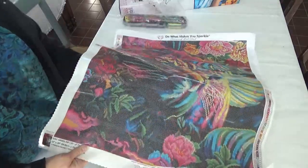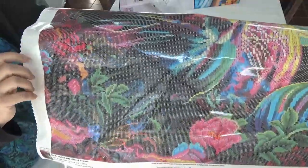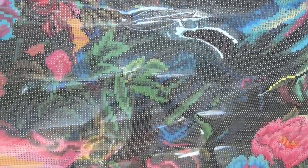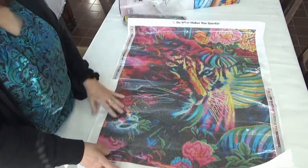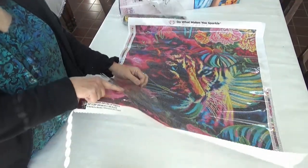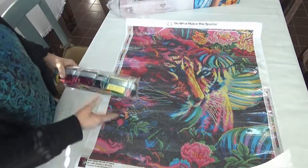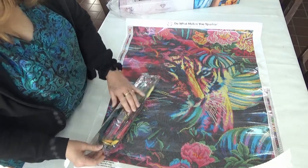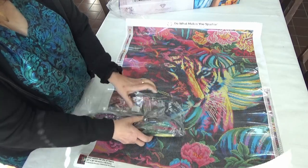I wanted to show you up close and personal. There are many areas of color blocking as well as confetti — this is a really neat kit because it's got both. Can you see the details of the different symbols in here, how clear they are? Diamond Art Club does a fantastic job with getting their symbols very clear. It is a sticky kit, very very nice.